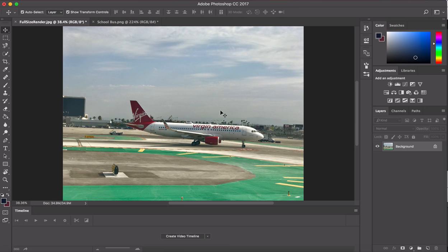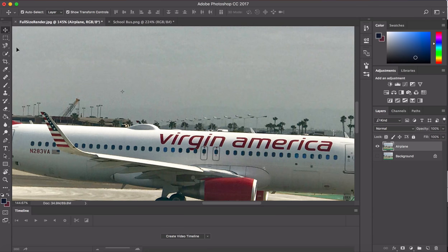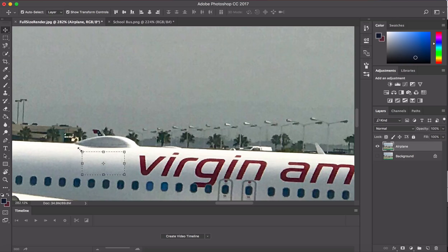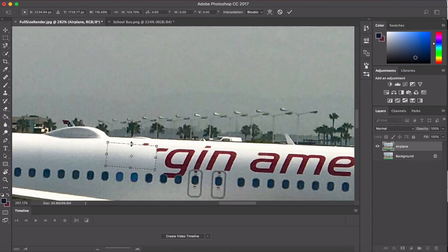I'm not going to bore you with the rest of that — that's how you do the whole thing and that's what you come up with at the end. Next, here's our airplane. We're going to duplicate the layer and call it 'airplane.' The first thing I'm going to do is get rid of the Virgin America logo. I'm going to use the rectangle tool — draw a rectangle, go to the move tool, pull down Option to make a copy, make it a little bigger, and rotate it around to cover up the logo and the words 'Virgin America.'